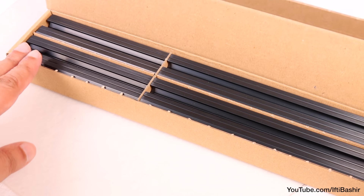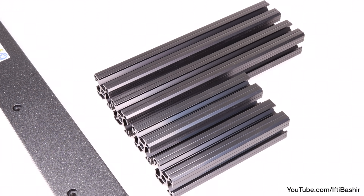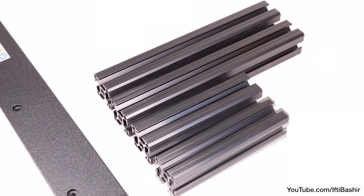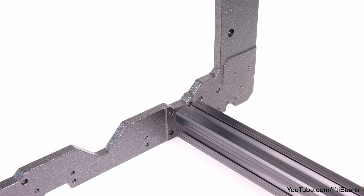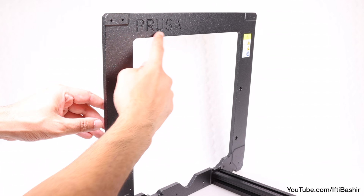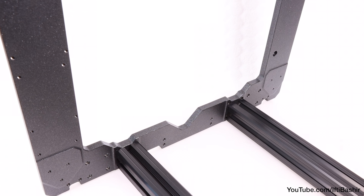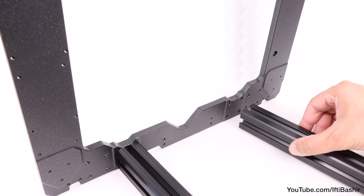You'll also need the four extruded legs, so remove them from their box, bearing in mind we have a longer pair and a shorter pair. Starting with the longer pair, place these against the front side of the frame — the front being the smoother side with the Prusa logo displayed on the top left — using the inner set of holes and leaving the outer set empty for now, exactly as shown here.